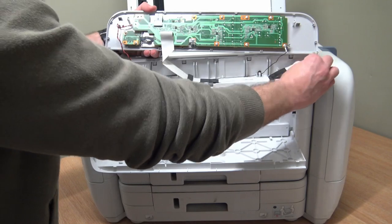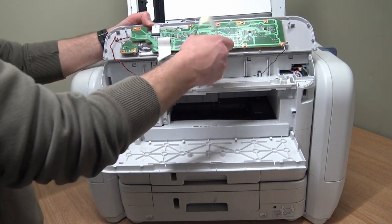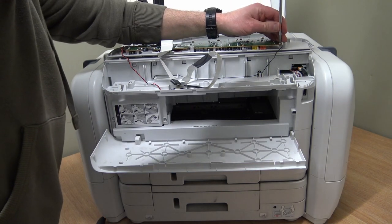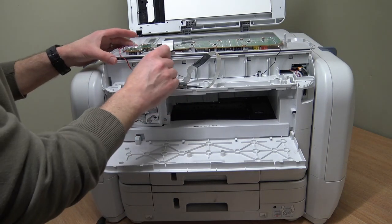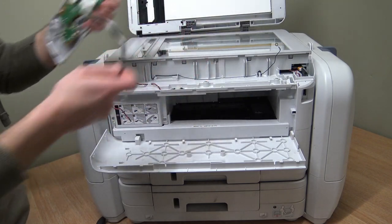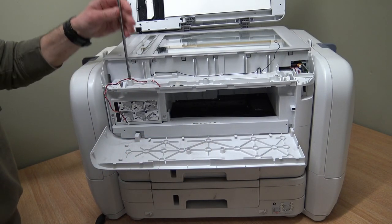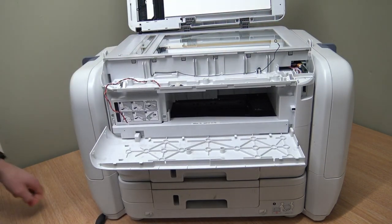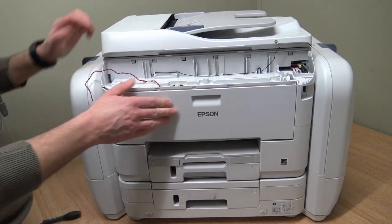Just double-checking I took the power cable out. It's held down with double-sided sticky tape. I'll take this screw off here and leave it loose. This is for the speaker - let's pop this off. Before I spin it round, we're going to take these three screws off here.